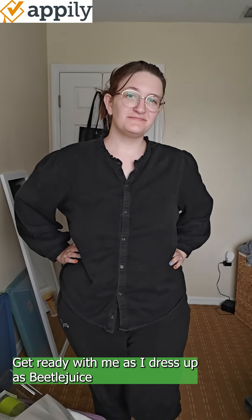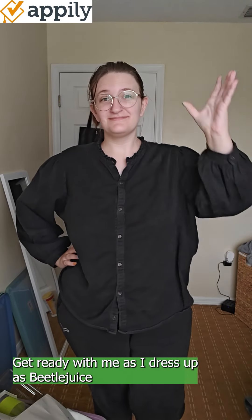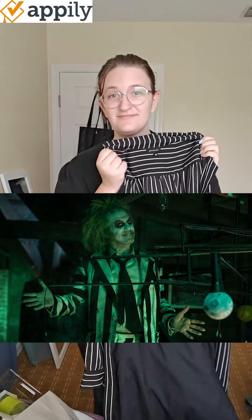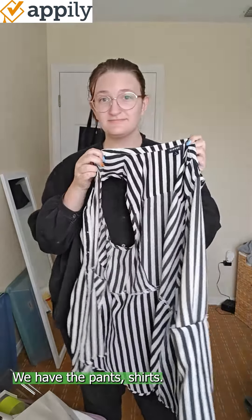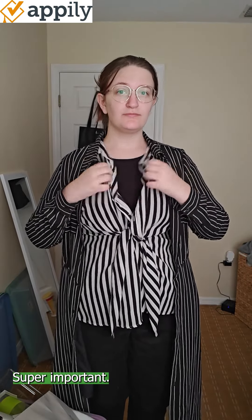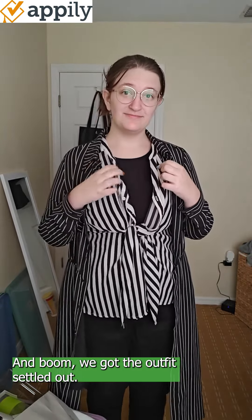Get ready with me as I dress up as Beetlejuice for my Halloween costume this year. We have the clothes here — we get the pants, shirts. Make sure you have stripes. Super important. And boom, we got the outfit settled out.